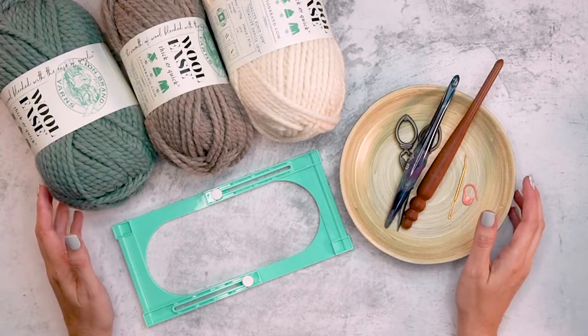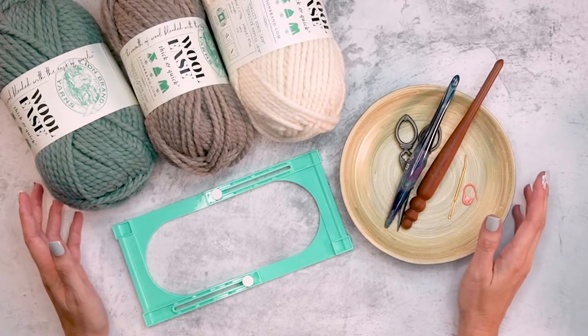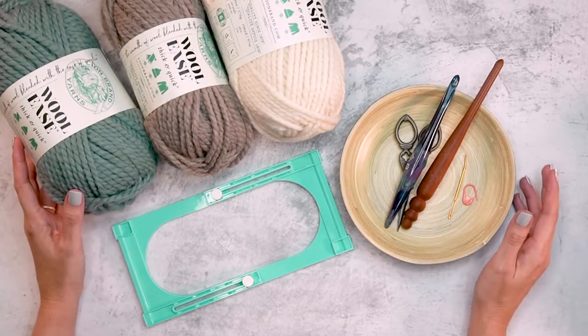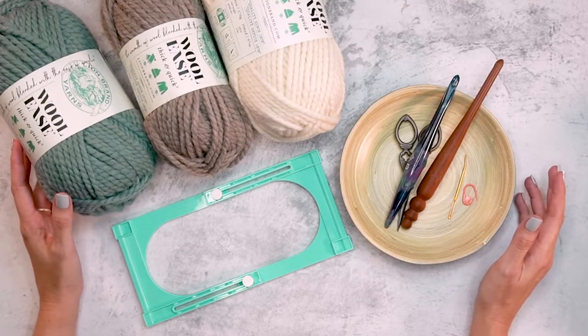This is my favorite time of year to decorate my home, and my favorite thing about crocheting is customizing my home decor pieces. Welcome to this video to make the Pine Fair Isle tree skirt.